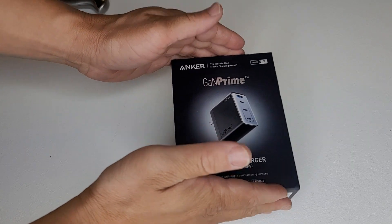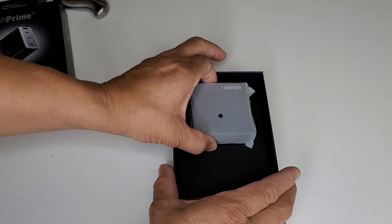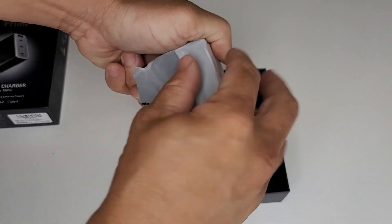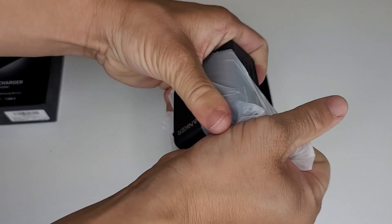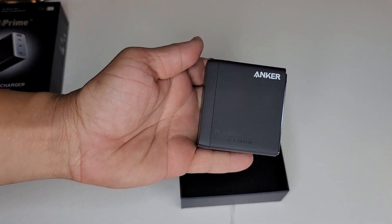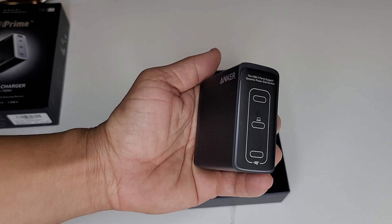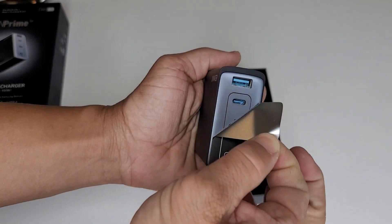We'll just kind of see what kind of speeds we're getting. I'm going to be doing a couple different videos on this, so today's video will just be the first to get it out there and show some charging. And then we'll move on from there. But enough of me talking — let's see what this gorgeous baby looks like. Oh my lord, it's amazing. Let's peel it.